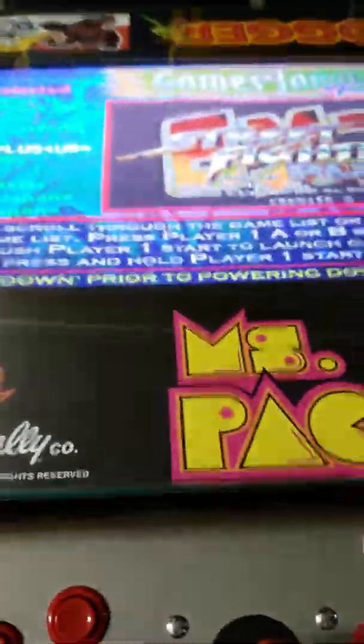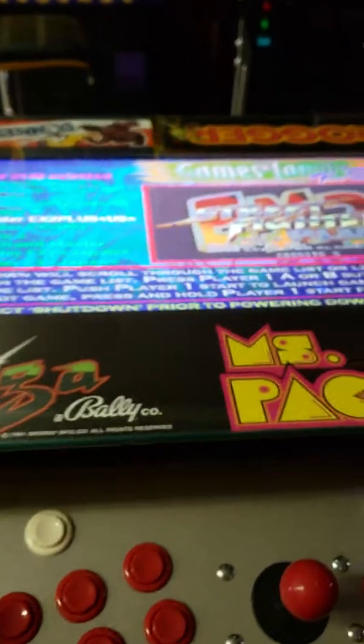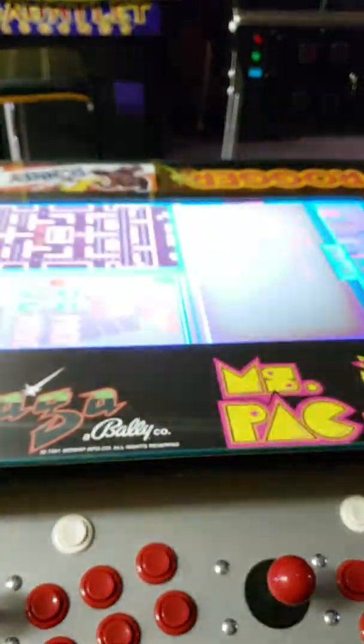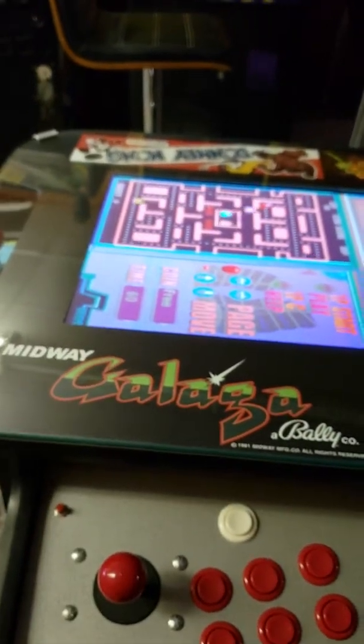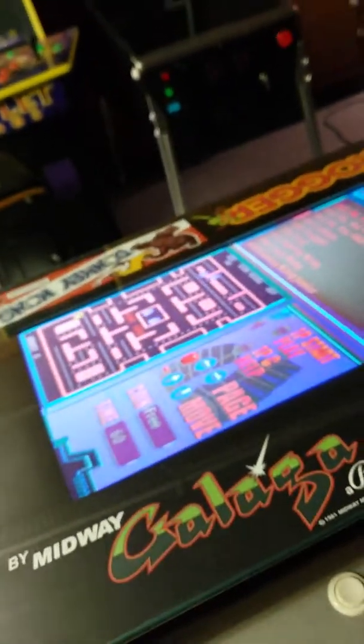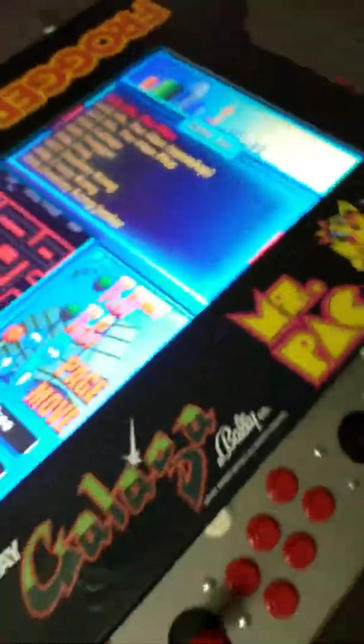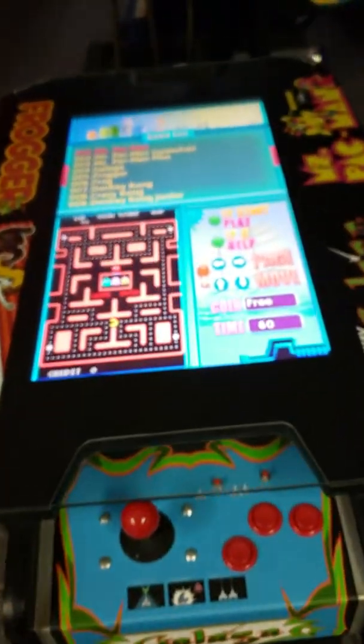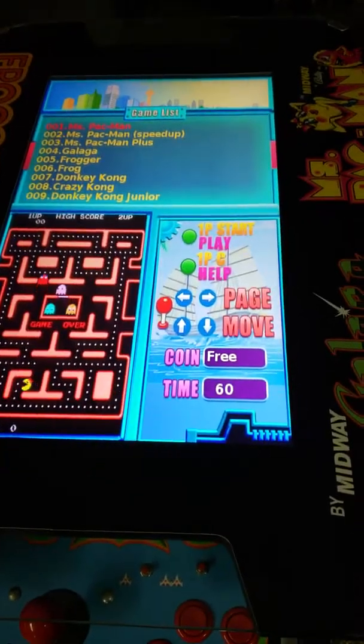VGA one has the big board — this guy has a whole computer system in there and it has 2,100 games. It actually has a lot more, I'll show you that in a second. If you press this button on the right side, it goes from one screen to the other. It automatically switches it head to head, so now you can see the 4:12 head-to-head and play across from each other. Really cool.